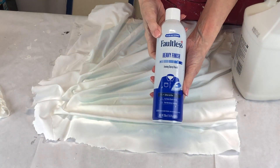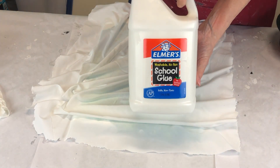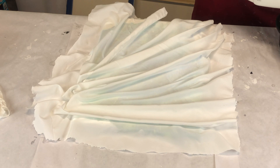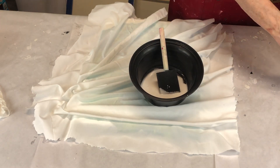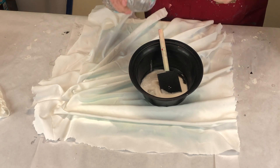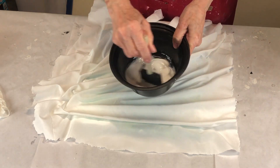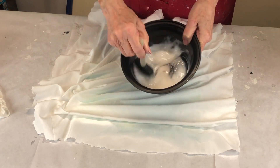Okay, the next step is — I thought maybe the spray starch would work, but it didn't work. So now I'm taking Elmer's glue, pouring that into a little dish, adding a little water — I didn't measure it at all — and then mixing it up. I'm going to paint the whole thing with this, let it dry overnight, and let it get real stiff.